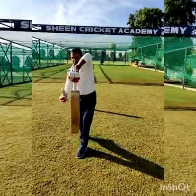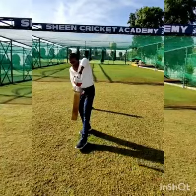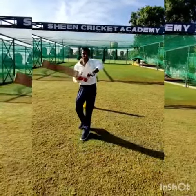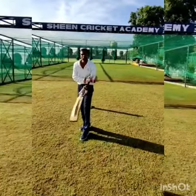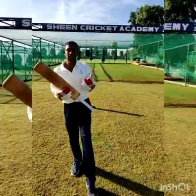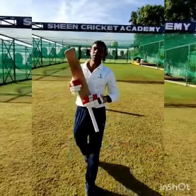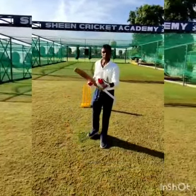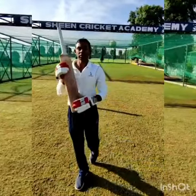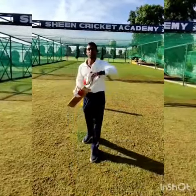Then only the full pace will come. Whether you are playing the leg side, the cut shot, or the pull shot, you can't drop this front elbow. So to summarize: first, keep your head still; second, there are only two movements — front foot and back foot; third, give full pace of the bat by keeping your front elbow up.